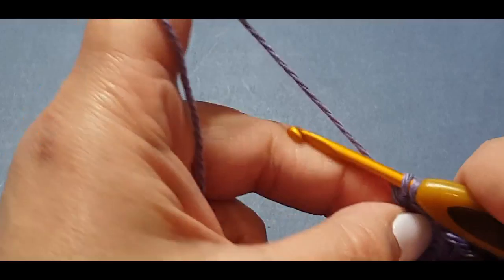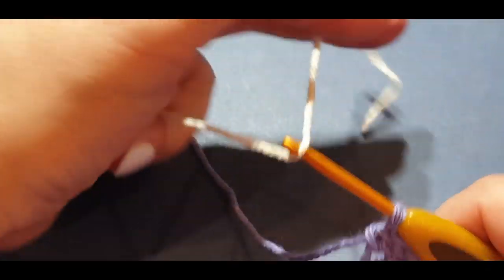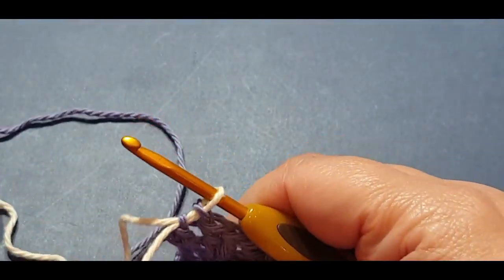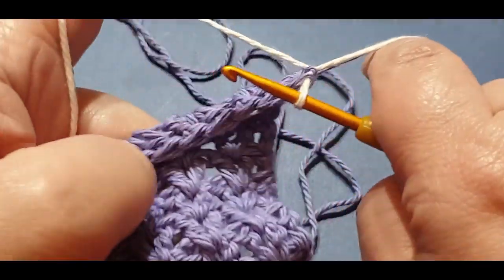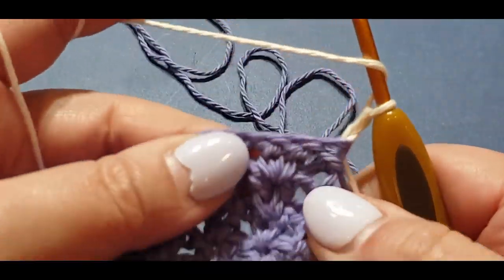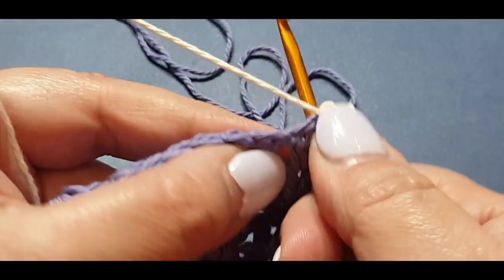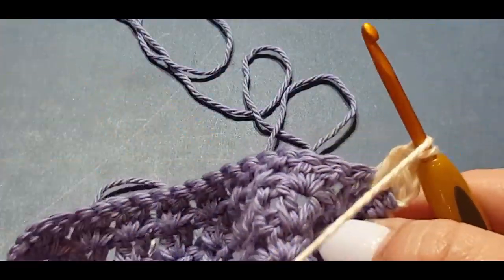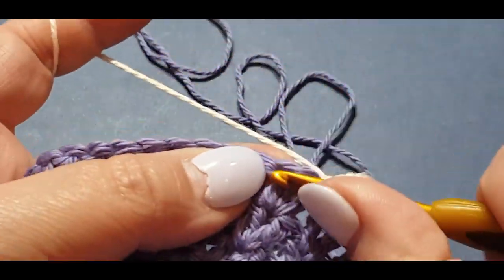Do your normal double crochet v-stitch in that very last spot, then do your double crochet on top of the last chain — don't finish off your double crochet because you're going to add your cream. This will be the last time you add the cream for this part of your cravat. Turn your work, hold all your ends in place, chain one and two, then start your double crochet v-stitch in that spot right there.